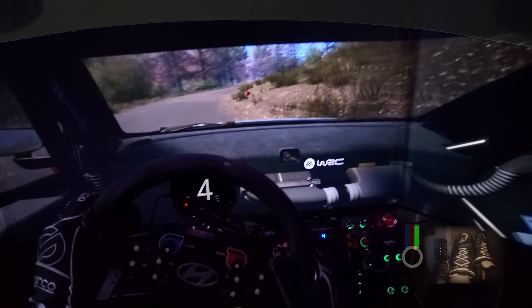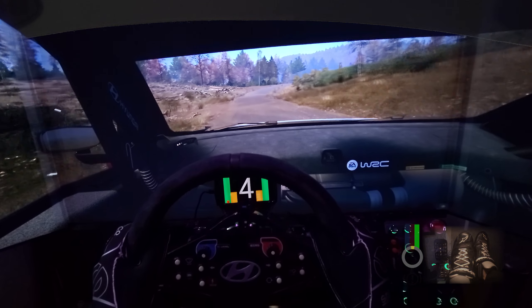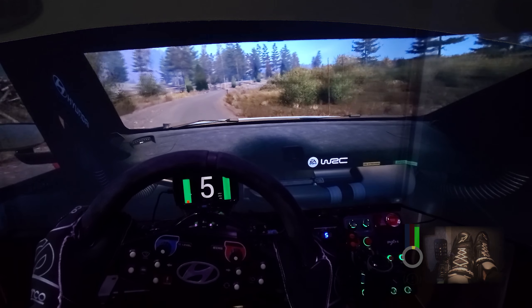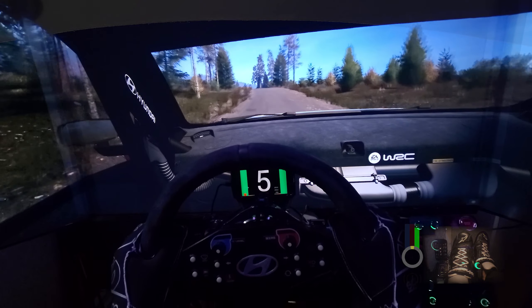And slight left of a crest, 40. 6 right, into crest, 120. 5 right, very long, tightens, 130. Slight left of a crest, 80. Unseen, 3 left short, 60.